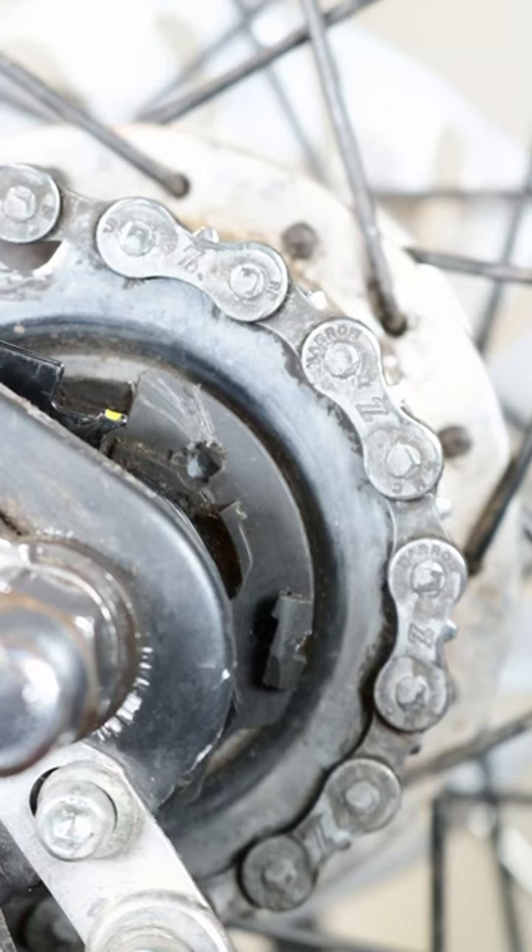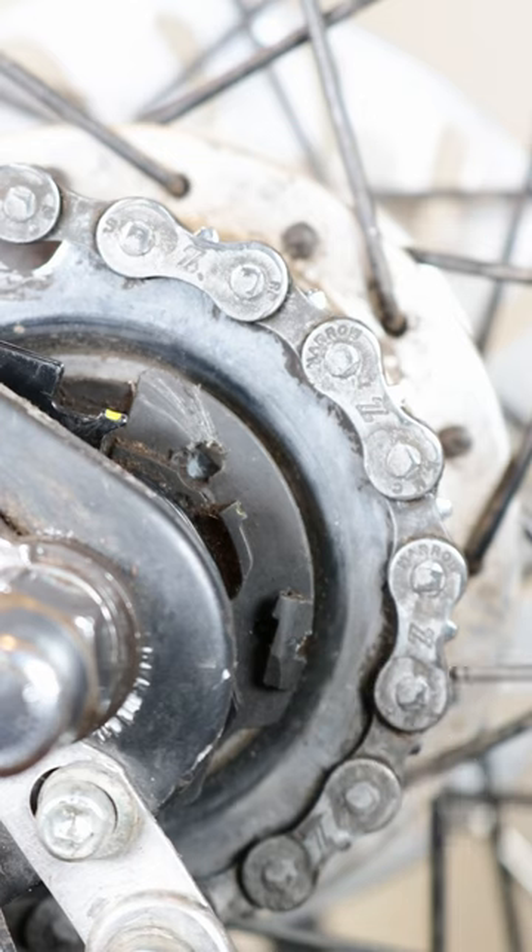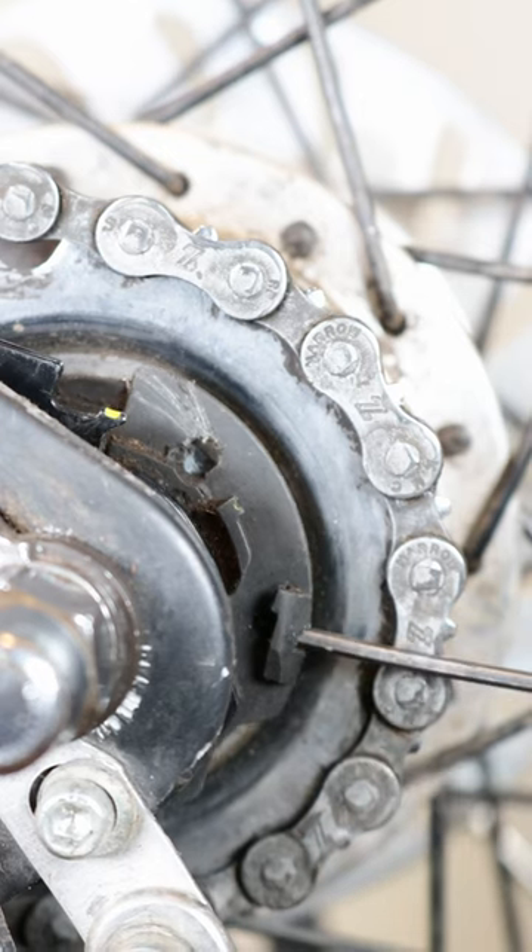To connect the gear cable to the Shimano Nexus internal gear hub, first find a little hole on the side of the cassette joint unit and insert a 2mm Allen key into this hole.